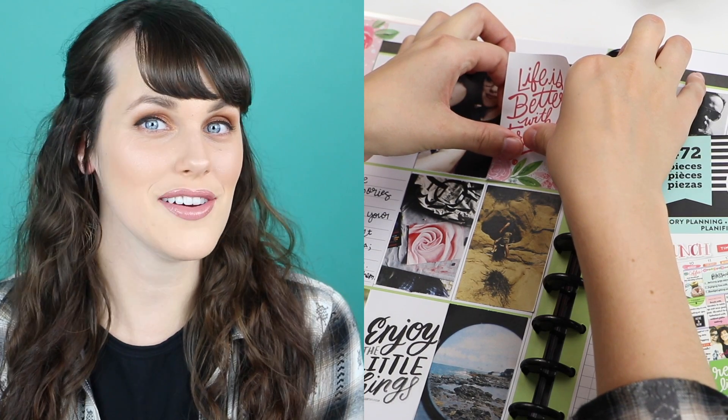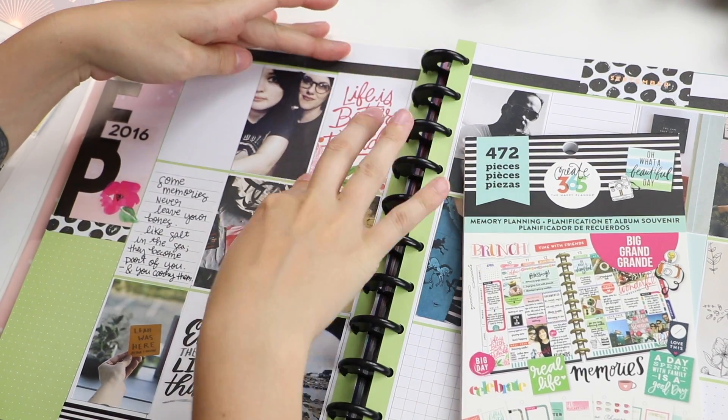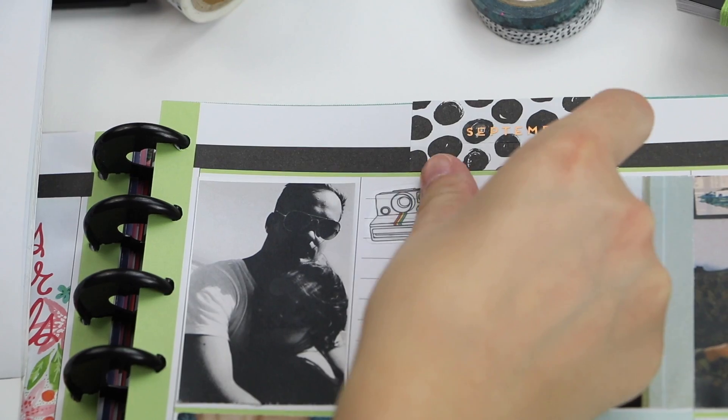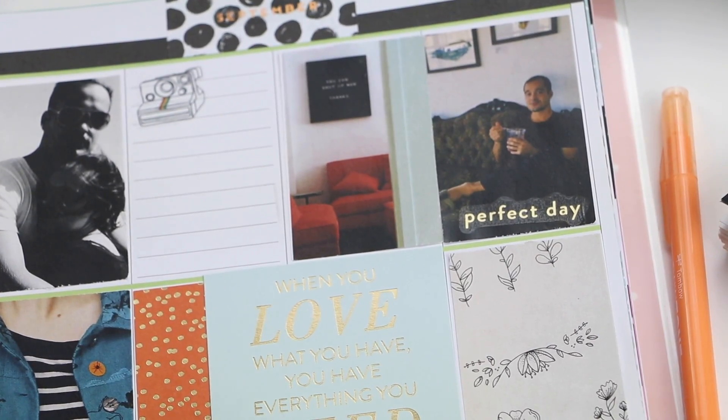Remember, life is better with friends, am I right? One thing I love about Happy Memory Keeping is that instead of just swiping through my phone to view my photos, I can print them and really connect with the memories.